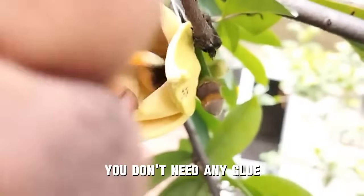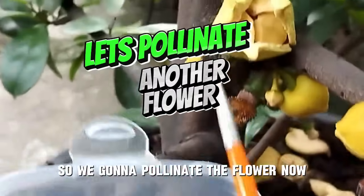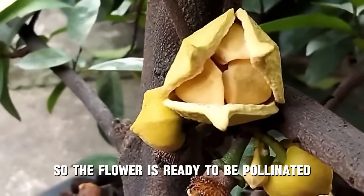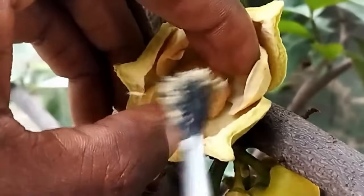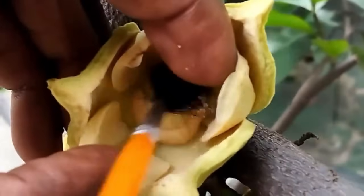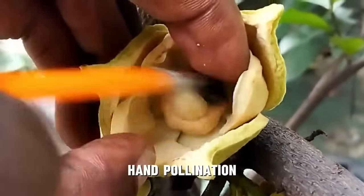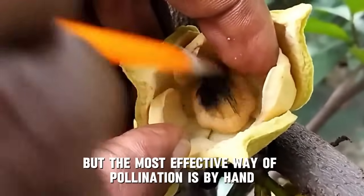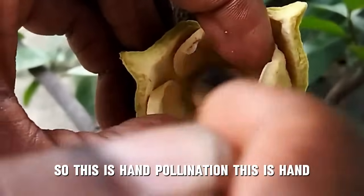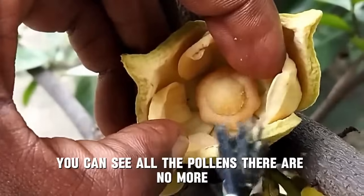Use a brush — don't use anything else. Some videos tell you to use glue but you don't need to do that. Just rub your pollens there and you'll be fine. So I've got my pollens on the brush and I'm going to pollinate the next flower now. I pull the inner petals apart with my hand to reveal the stigma, then rub the pollens on it. The stigma has to be completely covered with pollens.